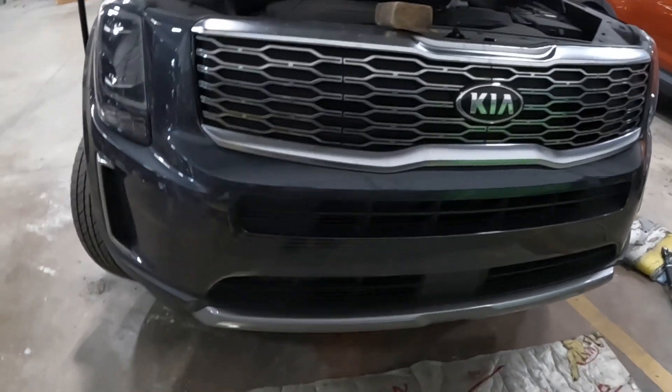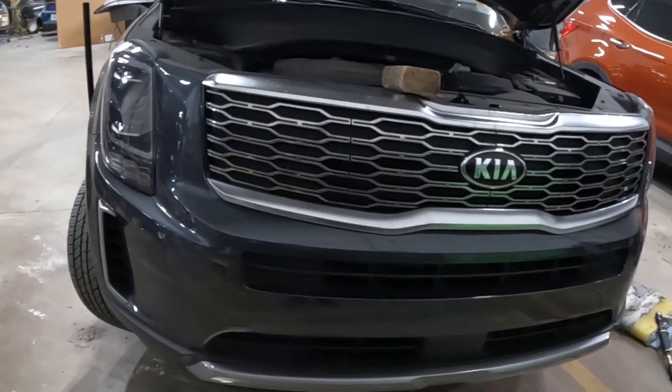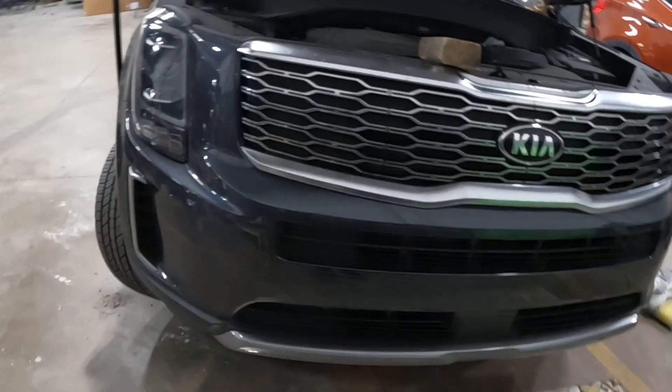Those are the points of how to pick up the bumper. Now I want you guys to stay tuned while I show you how to do it.